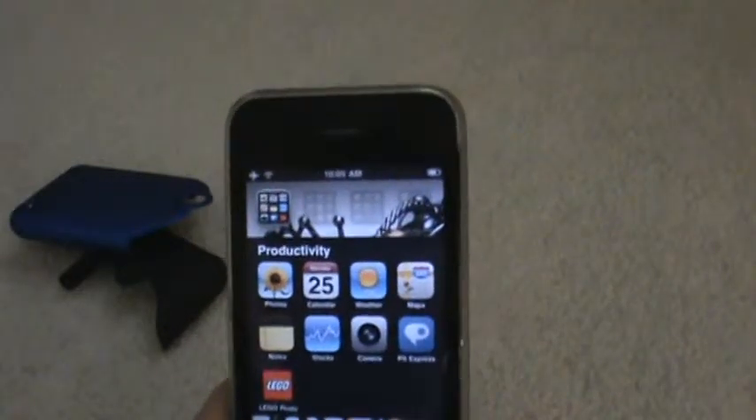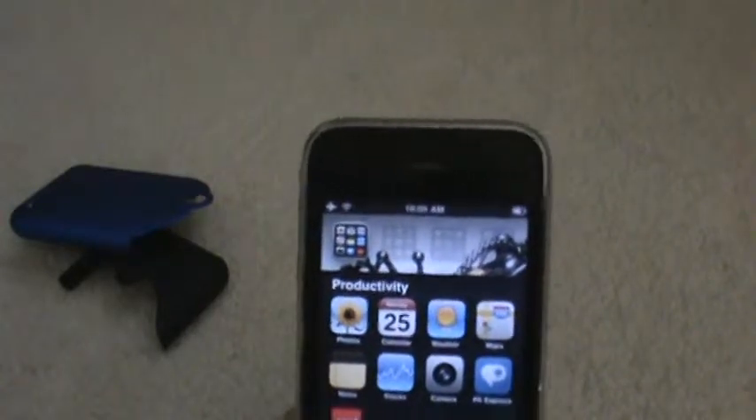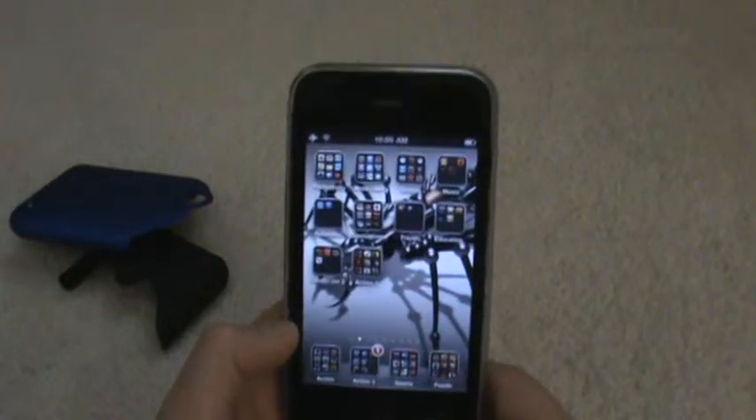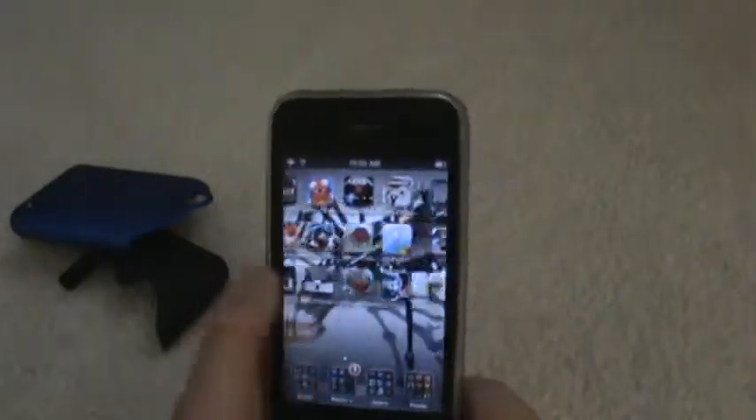Another one is Adobe Photoshop Express — it allows you to edit photos. Lego Photo lets you take a picture and then turn it into Legos. And that is the iPhone 3GS.